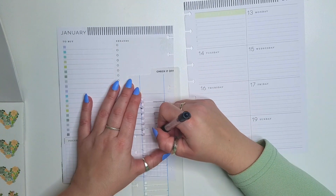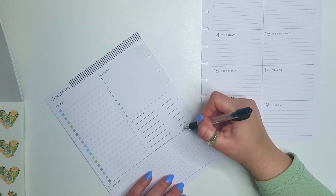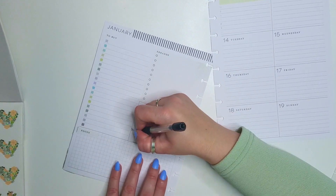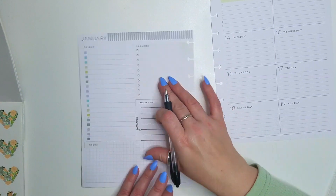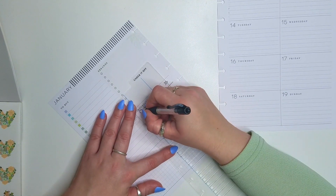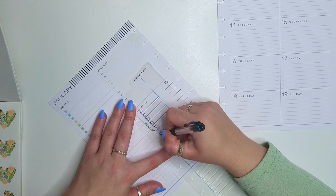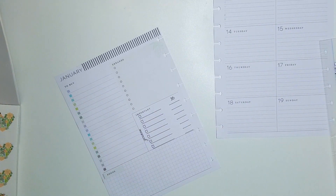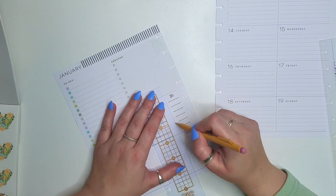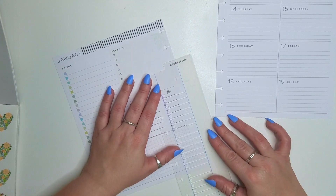That's every day, so that'll be my Instagram, and then the longer one will be my YouTube. Those squares are nothing in particular; however, I do like the look of them, so I keep them in there. I just drew a line with a pencil to kind of have these Instagram lines extend.